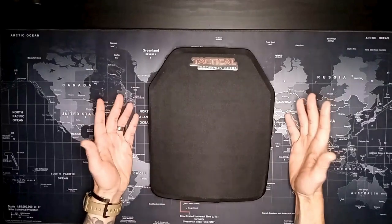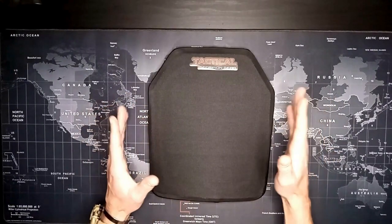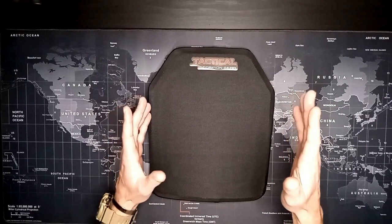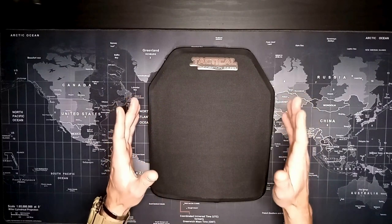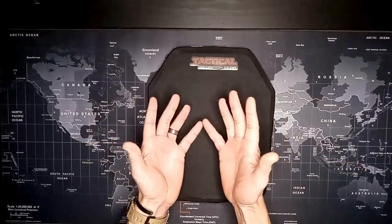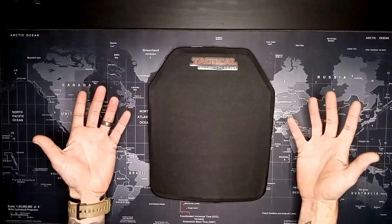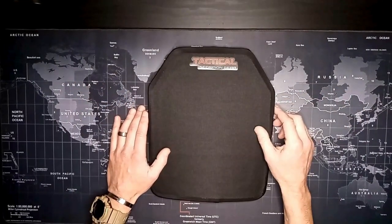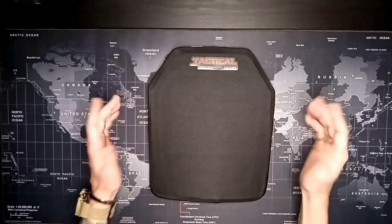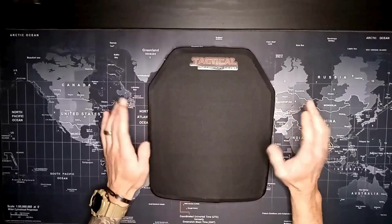I originally wasn't even going to run a plate carrier. I mainly bought one just because I needed something to help distribute the weight I'm carrying a little better. But once I got a plate carrier I thought, well, might as well put a plate in there. So I started doing the research and like I said, the Tactical Scorpion Gear came very fast.